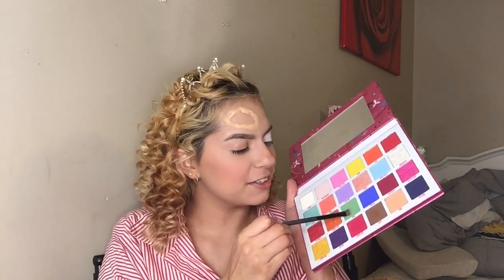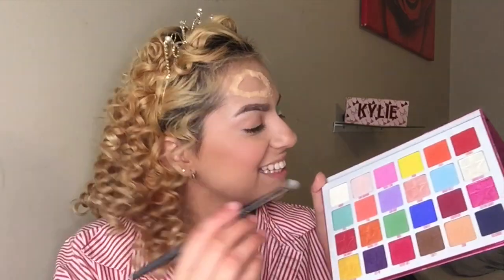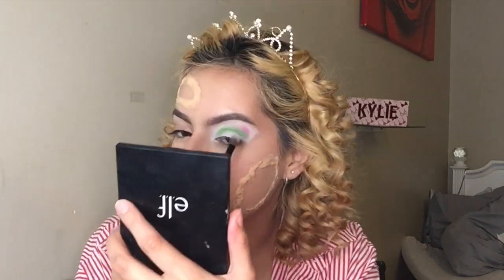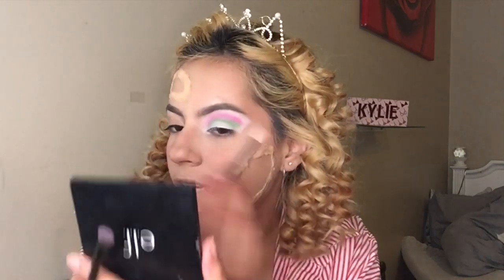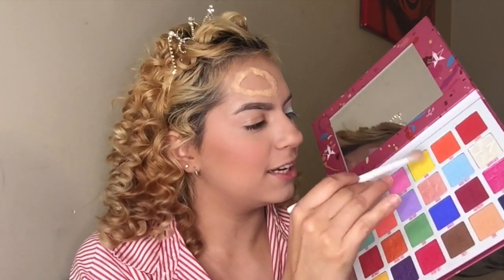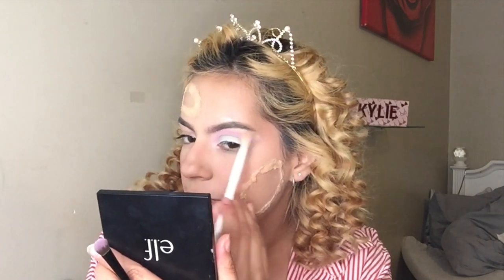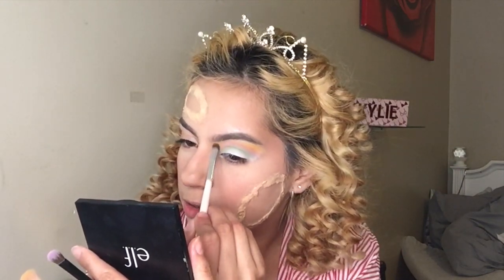I'm taking the first shade Sour and putting it in my crease. Next I'm taking Bubblegum and applying it on top of the green. Then I'm grabbing a fluffy brush to blend these two together. I'm grabbing Wow — the yellow shade — and running it a little bit with the pink and blending it out. Taking a crease brush and putting it in the inner corner with the yellow.